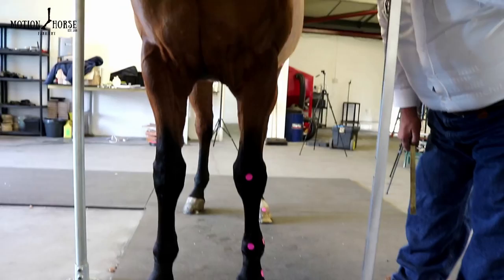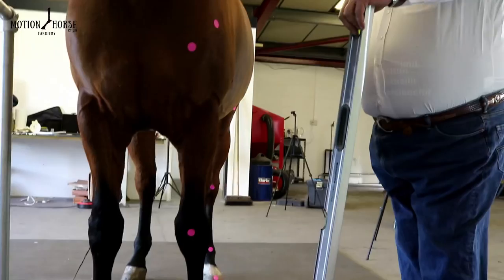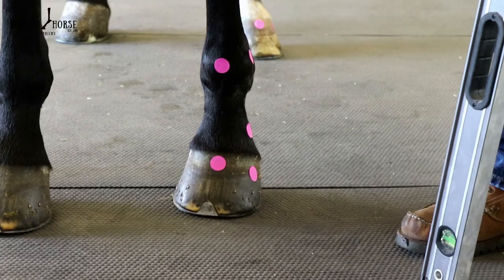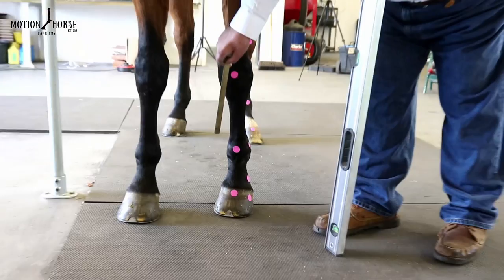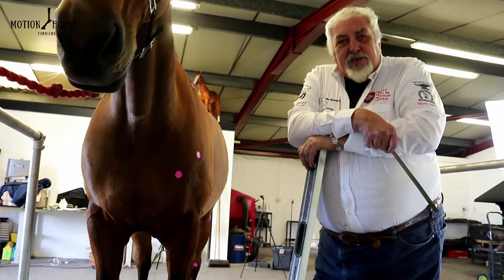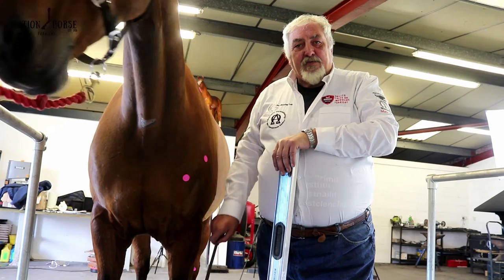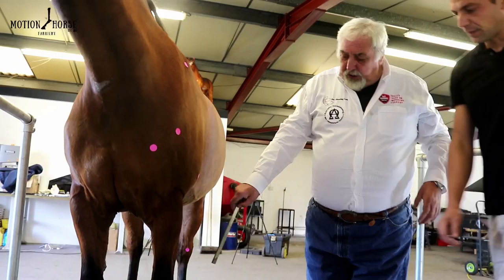When we look at this horse, you can see that it gives the appearance of toe-in — it's a slight carpal varus, fetlock valgus. Now the question is: is this conformation, or is this postural adaptation for the way that it's loading through the foot and therefore the soft tissue structures?